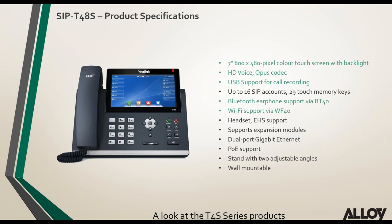Looking at some of the main specs of the T48S: the large 7-inch color touchscreen is very user friendly. The phone supports HD voice via Opus codec and also G.722 HD codec. USB support is included for call recording — previously in old models it was purely for the BT40 or WF40 Wi-Fi and Bluetooth modules — and Bluetooth and Wi-Fi are also supported.